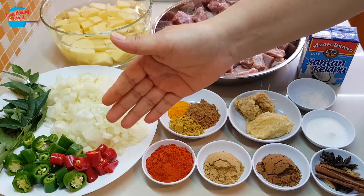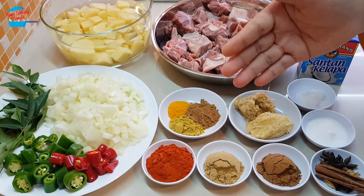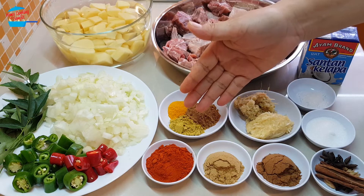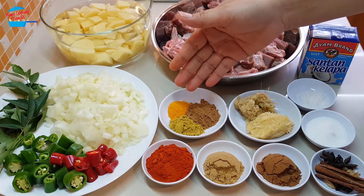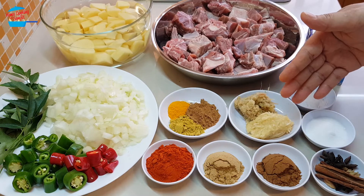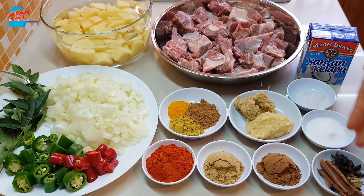3 green chili, 1 red chili, 1.5 tablespoon of chili powder, 1 tablespoon of coriander powder, 1 tablespoon of garam masala, 1 teaspoon of fennel seed powder, 1 teaspoon of cumin powder, 1 teaspoon of turmeric powder, 1.5 tablespoon of ginger paste, 1.5 tablespoon of garlic paste, 1 teaspoon of salt, 1 tablespoon of sugar — and these are the spices.